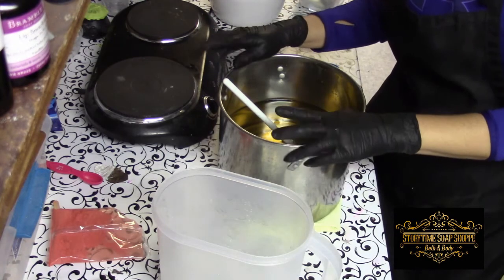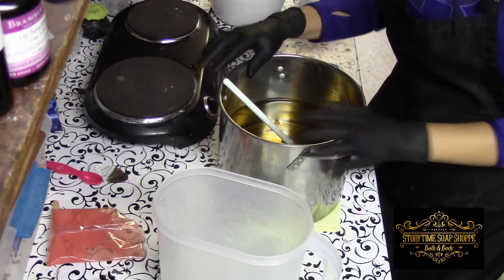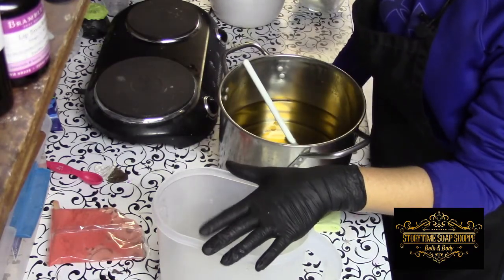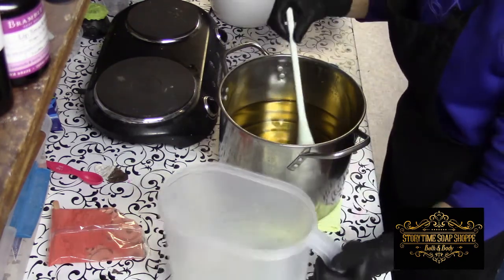Welcome to Storytime Soap. Today we are making our hot cocoa soap. I have my oils and my lye water all ready to go. We're soaping right around 100 degrees today. So let's just get going.